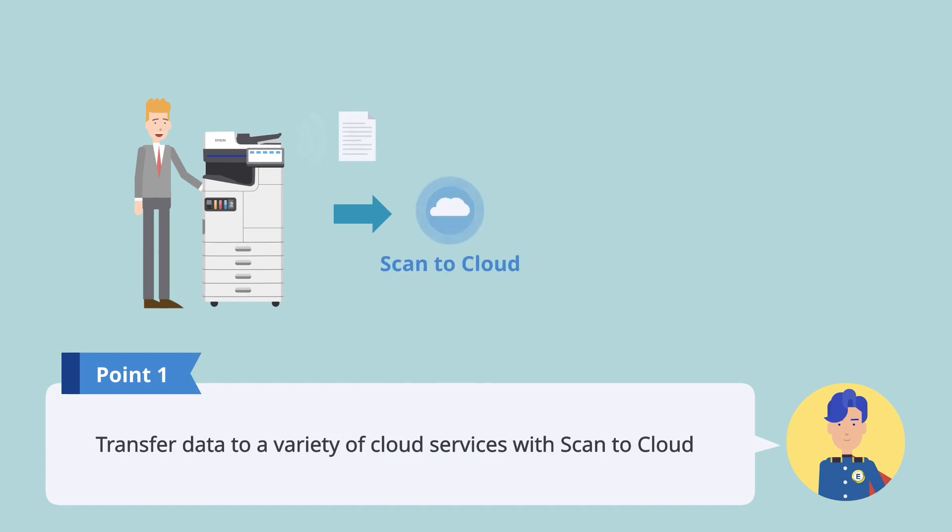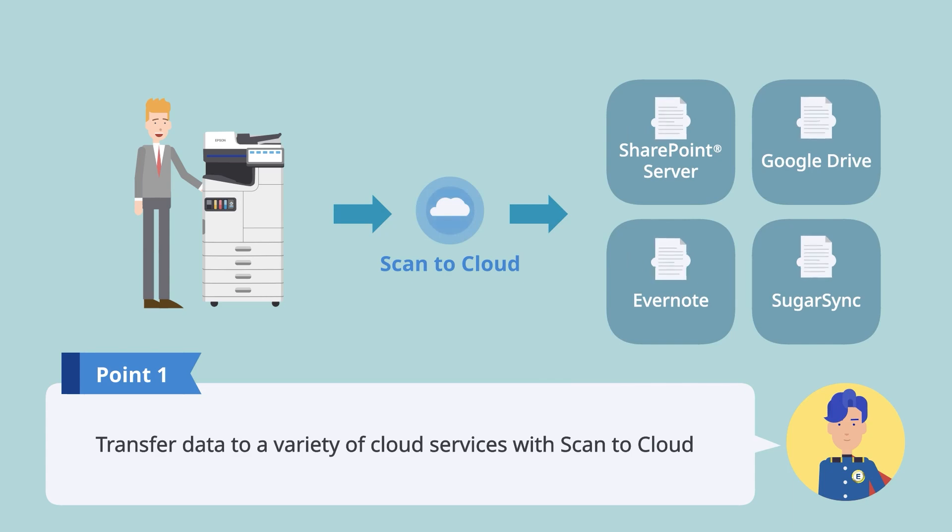Scan to Cloud allows you to easily transfer data to cloud services such as SharePoint Server, Google Drive, Evernote, and SugarSync.